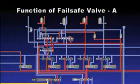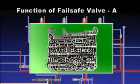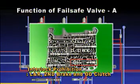Fail-safe valve A is a safety device to prevent simultaneous operation of two brakes and one clutch — namely, the low and reverse brake, second brake, and overdrive clutch. Fail-safe valve A prevents this not electronically, but mechanically and hydraulically.